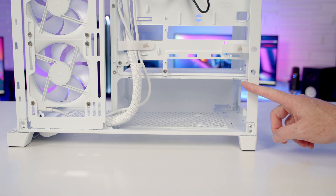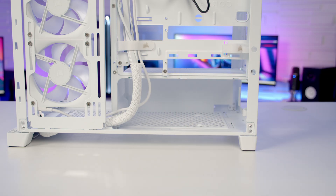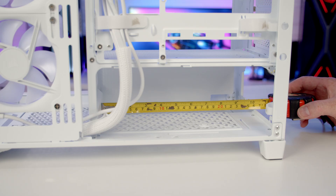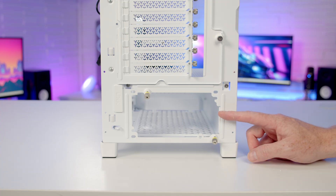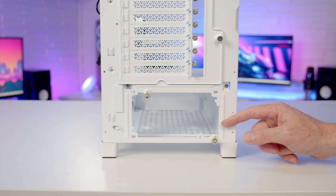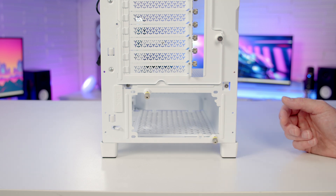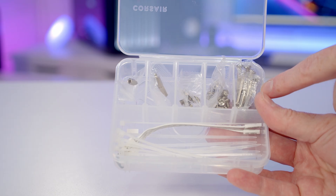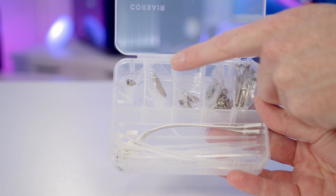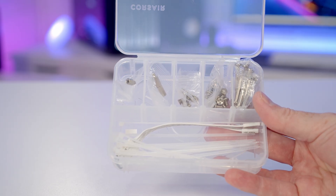The case supports full-sized ATX power supplies. The distance to the front of the power supply side is 260mm — factor in any PSU cables. No power supply screws are needed; two captive thumb screws at the back hold the PSU in place. The case accessory box neatly separates all spare screws individually and includes plenty of cable ties for cable management.